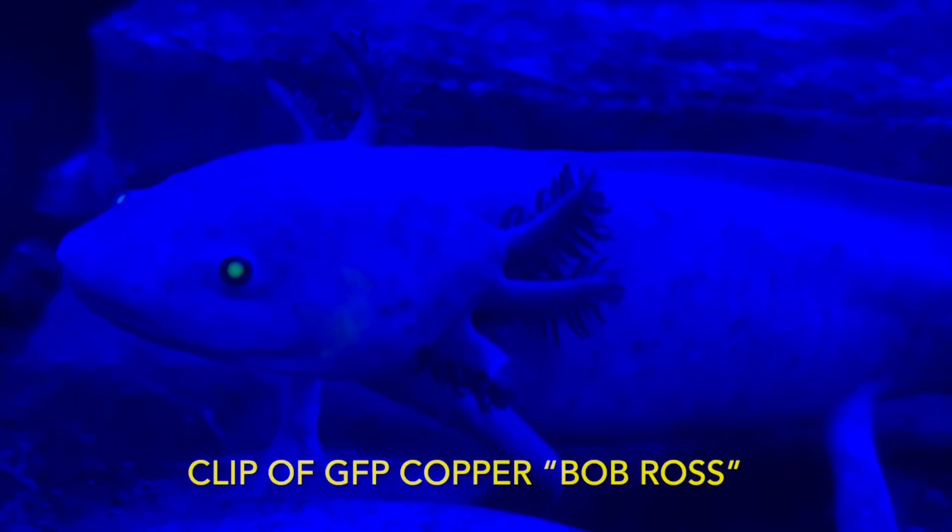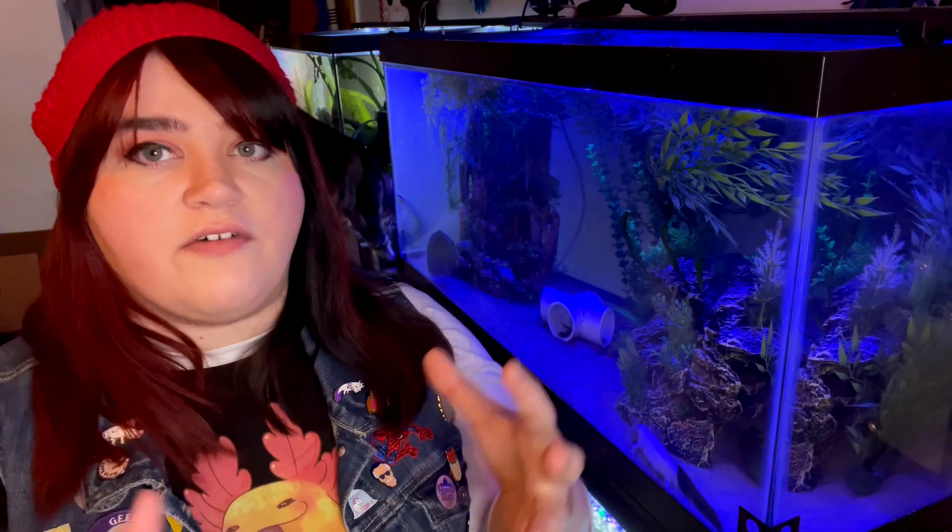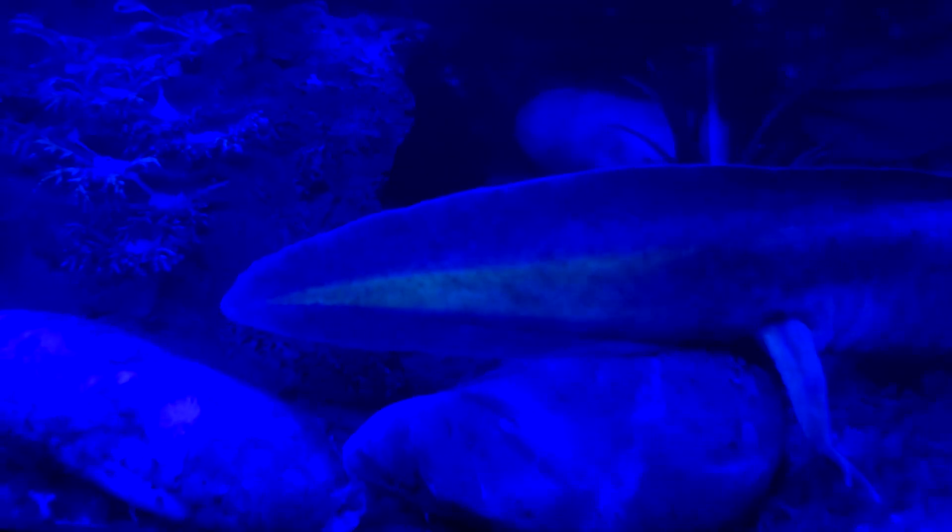Scarlet's GFP isn't as strong as Remy's, and definitely not as strong as Buggy's, but it's there — you can see it in her eyes. Then I also have Toff, my eyeless axolotl. She has what I call a little glowworm tail — when you look at her tail you can see the GFP going through it.